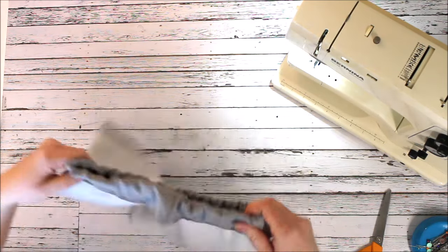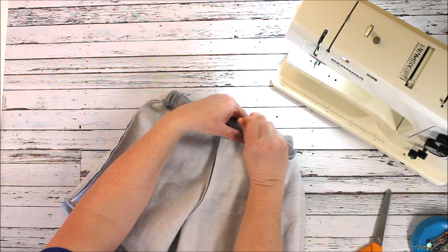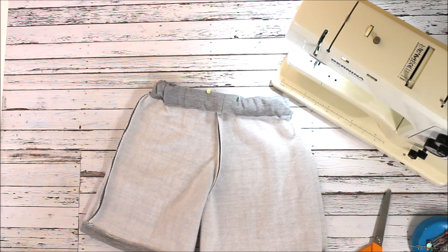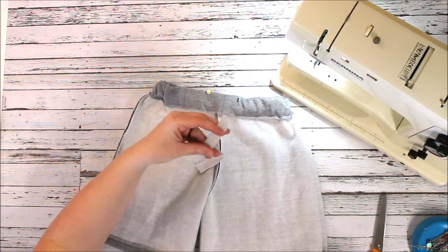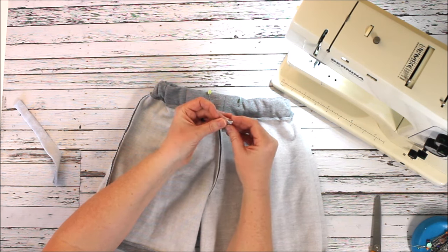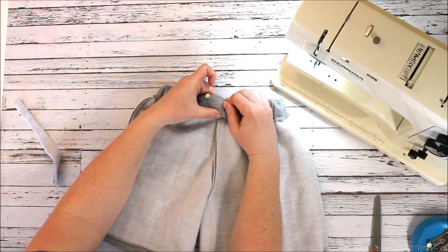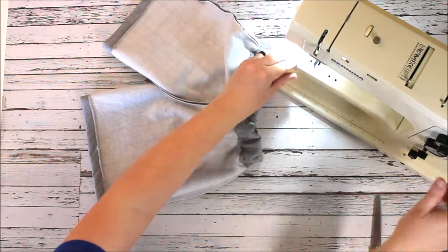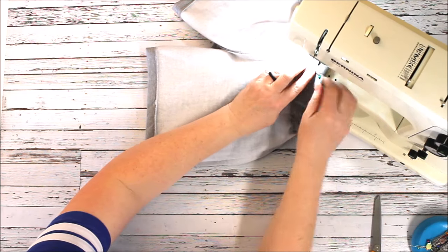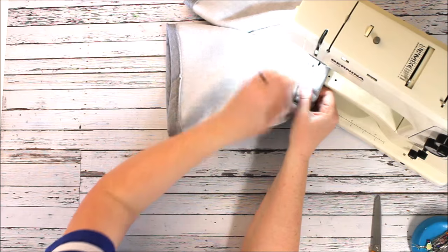I'm putting two pins in to show where my closure is going to go, and I'm going to stitch over and across. Before I do that, I like to add some type of tag so the wearer knows where the front and back are. I'll just take a loose piece of fabric — about a half inch — fold it in half, and tuck it inside so there's just a little tab marking the back. Now I'm putting it back in my machine, stitching along those edges, making sure I get my tag, sometimes back-stitching over it, then continuing to the other side and back-stitching to lock it in.